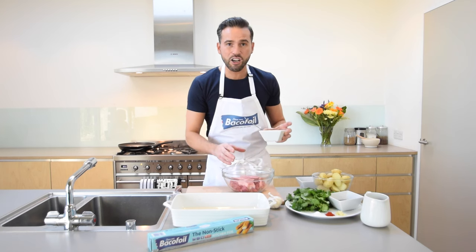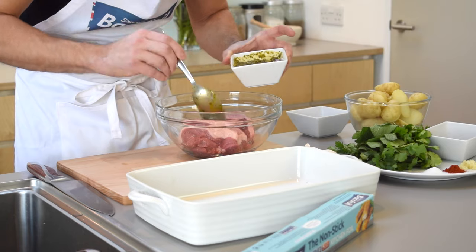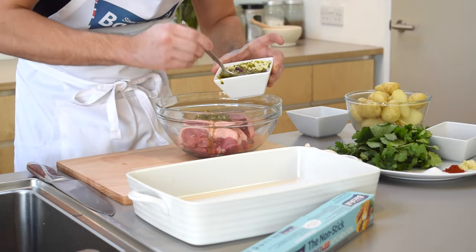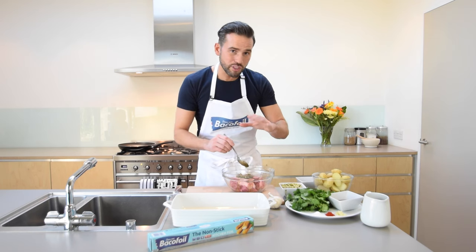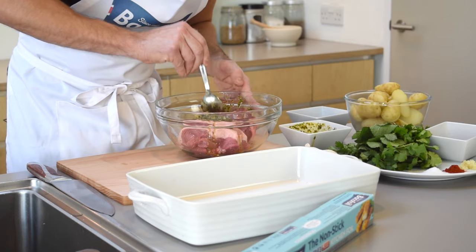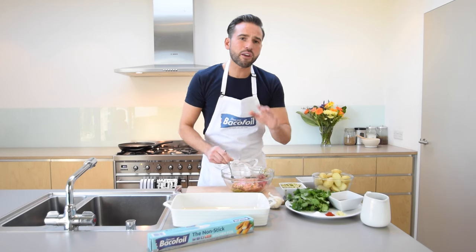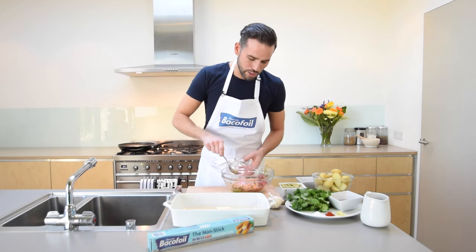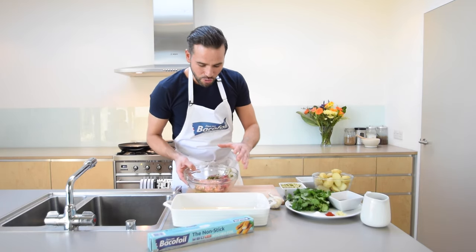These are a fantastic cut of meat, cooked really quickly — 25 to 30 minutes, absolutely perfect. Get some of this marinade on, give it a good stir, and make sure you reserve the rest because we want that for serving later. Just turn and marinade the lamb. If you can give that around 30 minutes that's going to be absolutely perfect — and as if by magic, here's one I did earlier.